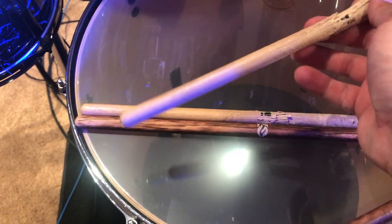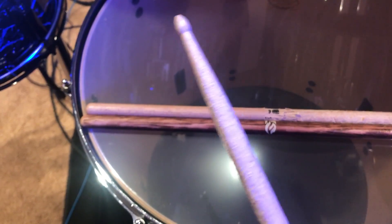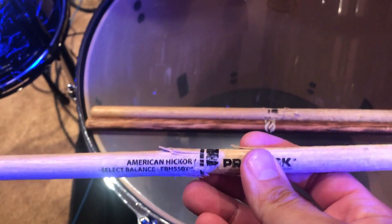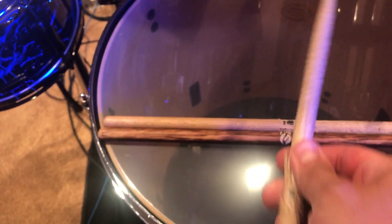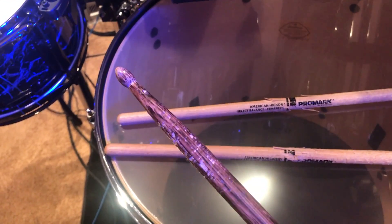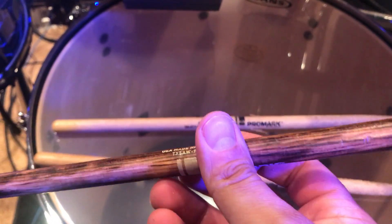This is a much more used pair of sticks, so this is a typical wear that I see from crashing on cymbals, playing your hi-hats, and doing rim shots. This pair of sticks is pretty much shot, but this is kind of the typical wear that I'd experience. I've got maybe about two hours in on this set of sticks playing a variety of different types of music and grooves.